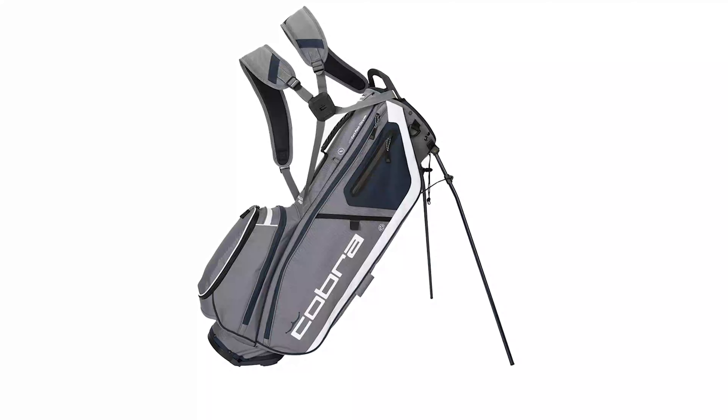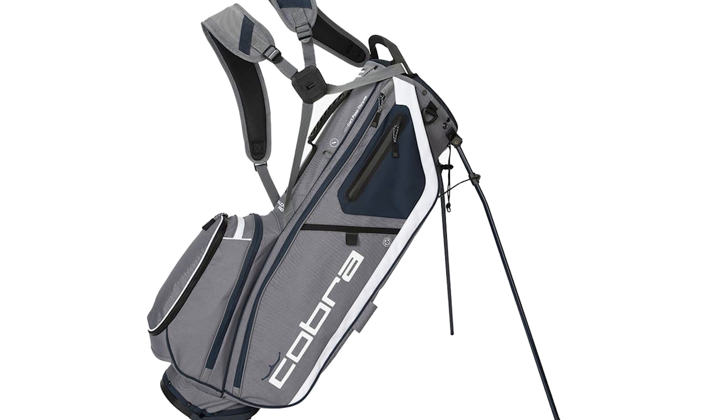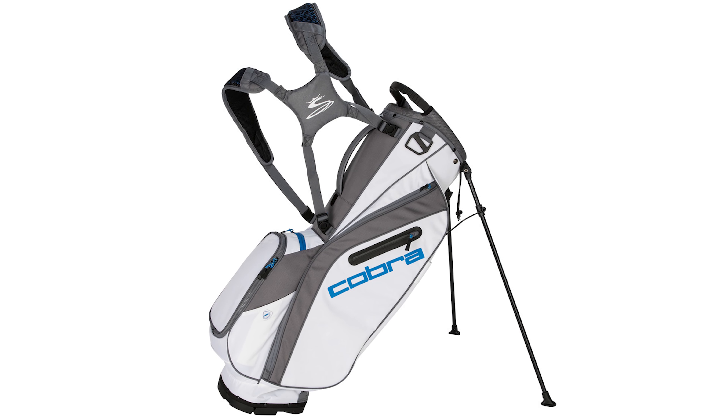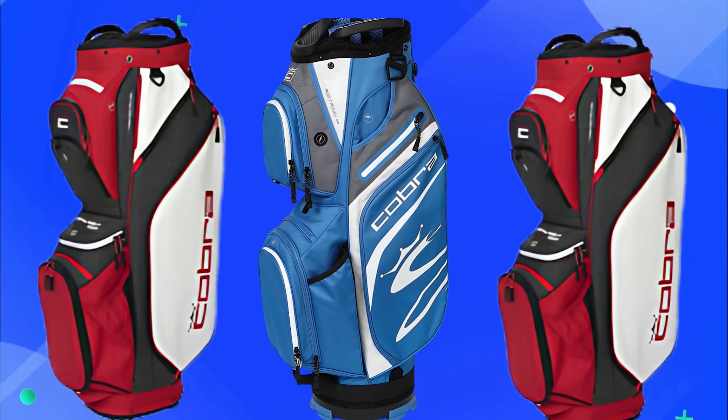The Cobra Ultralight Cart Bag stands out with its sleek design and modern aesthetics. This golf bag combines functionality with a stylish appearance, making it a favorite among golf enthusiasts. Let's dive into the details of its design and aesthetics.